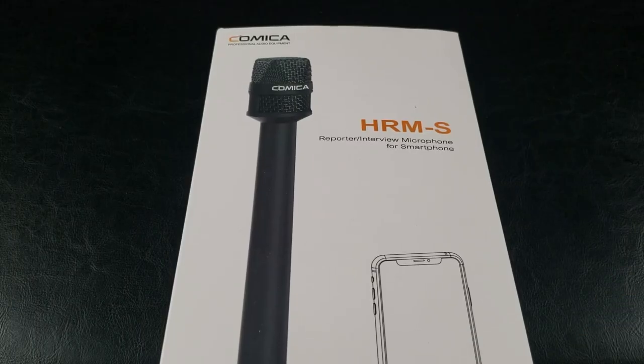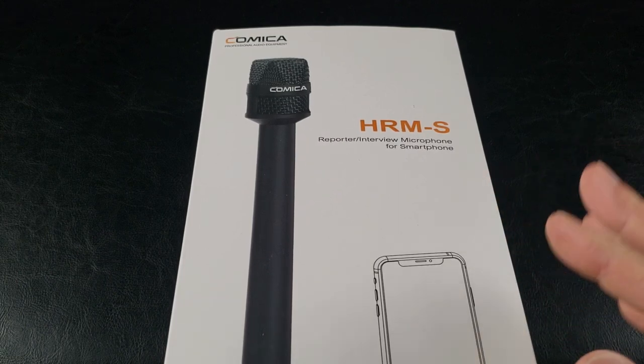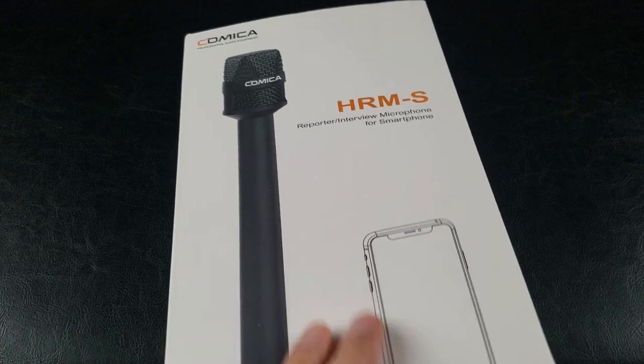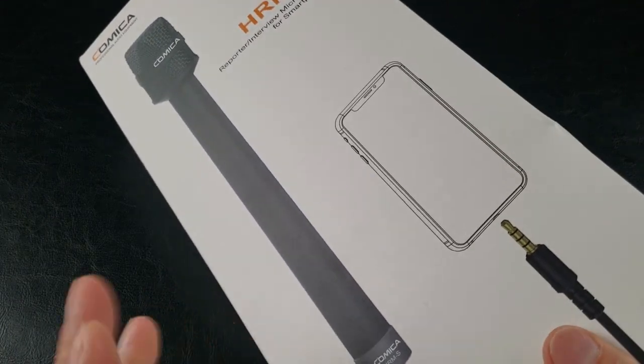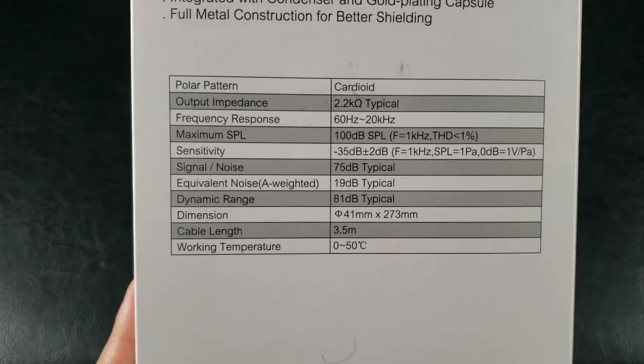It's the Asian Phenom back with another exciting product test. This is the Comica HRMS Interview Microphone, and it's specifically designed for smartphones. If you take a look at the back, check out all the specifications.